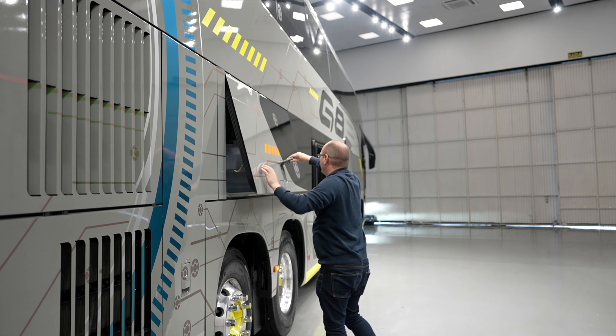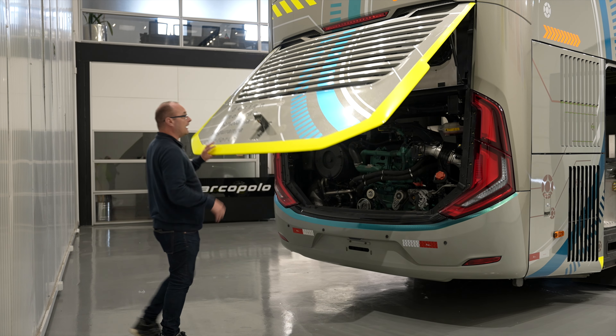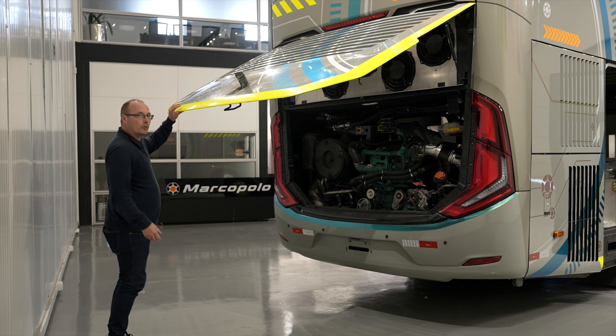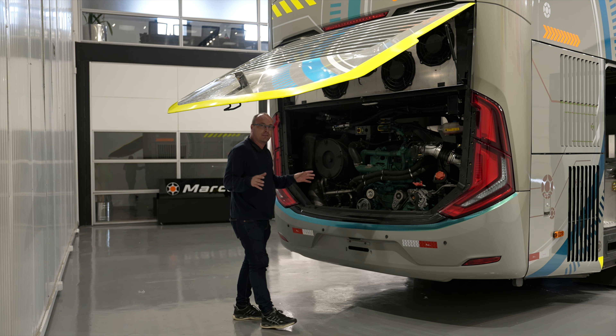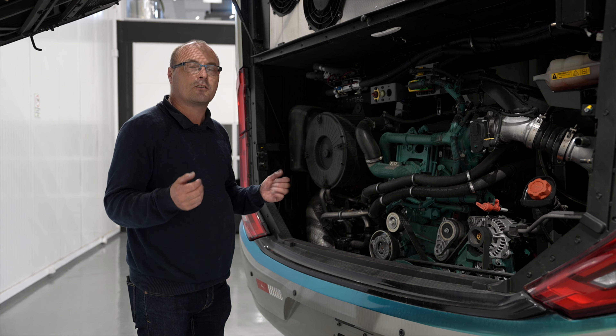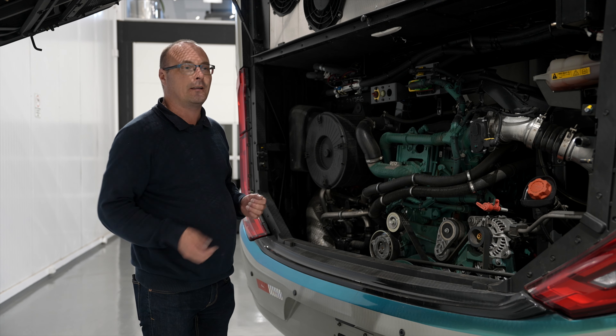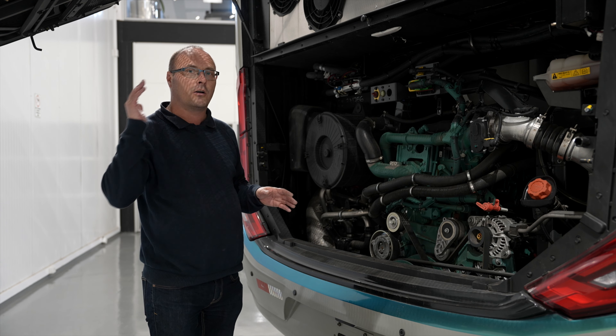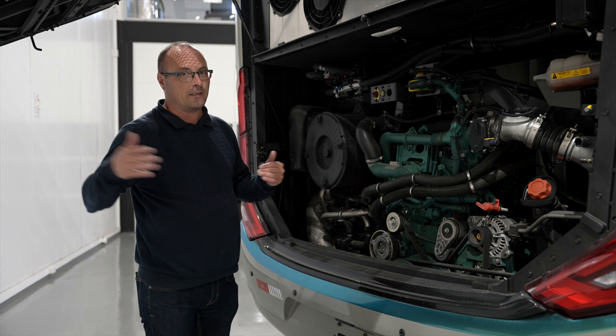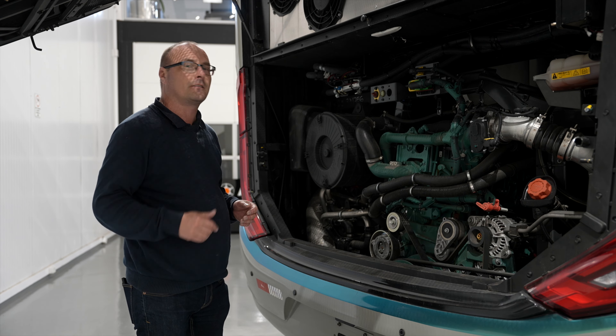Here you have the heart of the coach — this is a Volvo D11 engine. In Europe we now have the D13 back on the market, but here you still have the D11. This is not the strongest engine if you're going up hills in South America, but it's normally used on long distances between cities where you don't have big hills up and down.